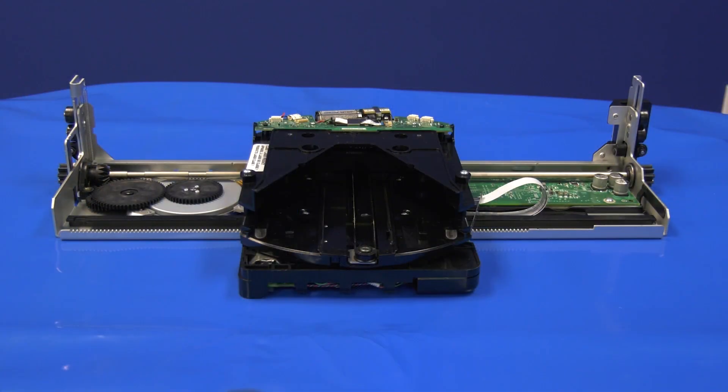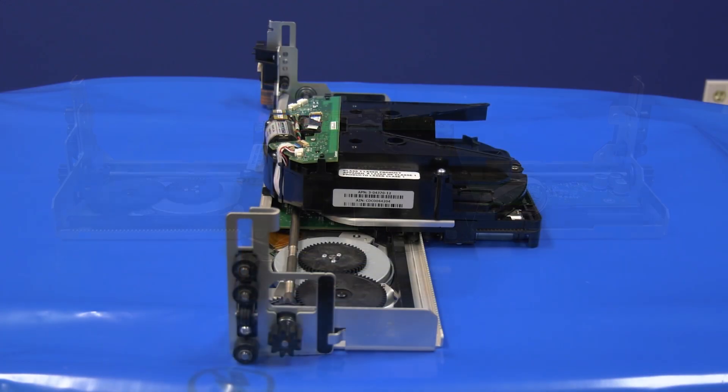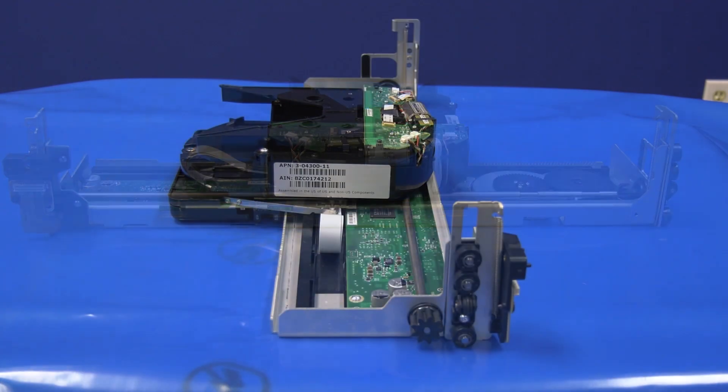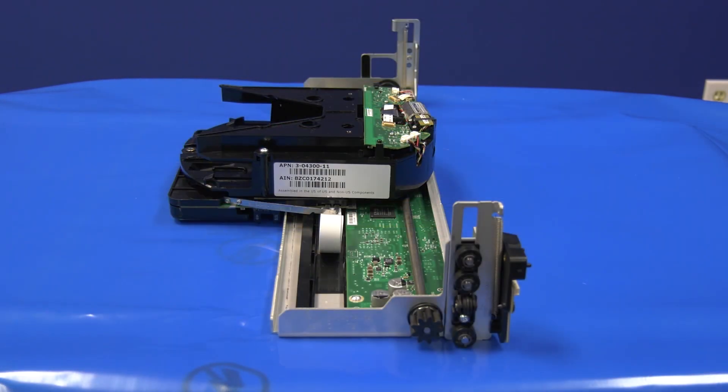Today, we will be showing you how to replace a picker assembly in an IBM 3576 tape library. Please note, the library will need to be powered down for this replacement. You will need to schedule downtime with the system administrator before powering down the tape library. Also, all data and cleaning tapes will need to be vacated from the library prior to this replacement.